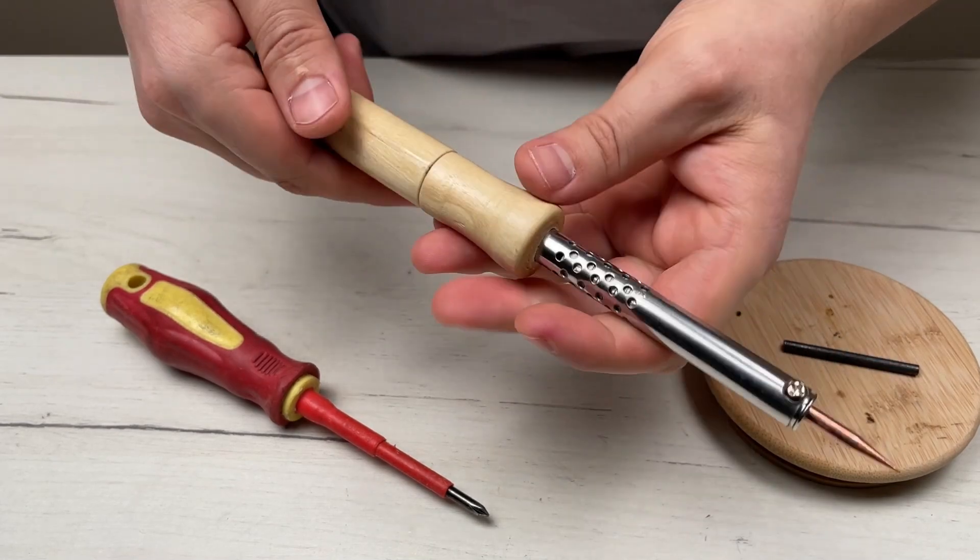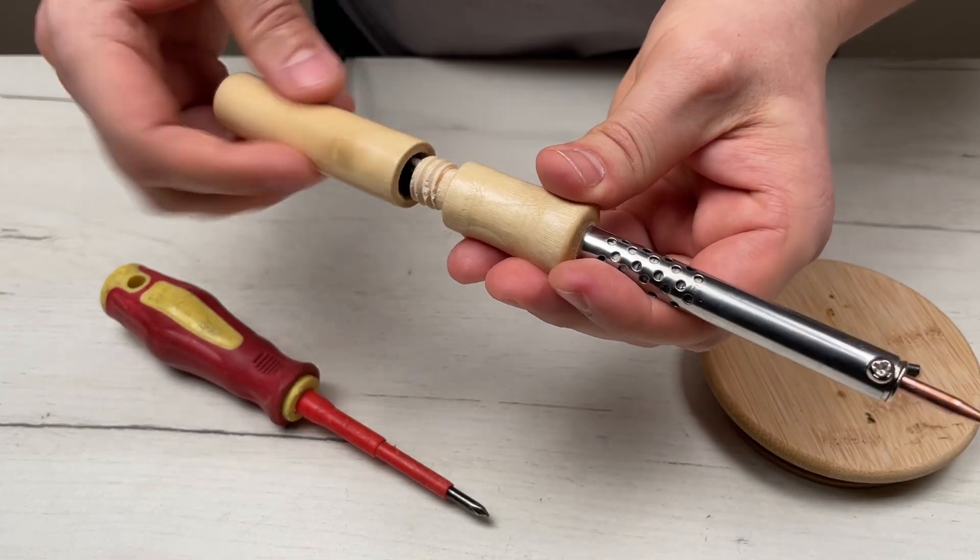And now, make the simplest soldering iron — it doesn't work for me, and I wanted to throw it away.